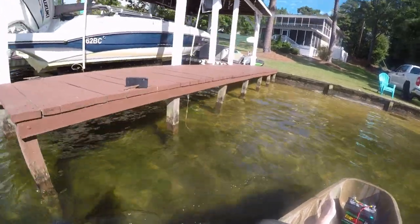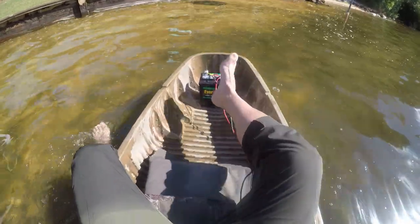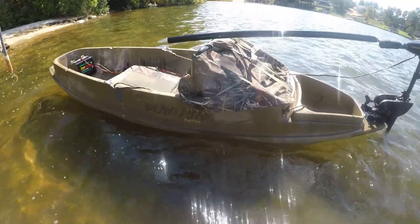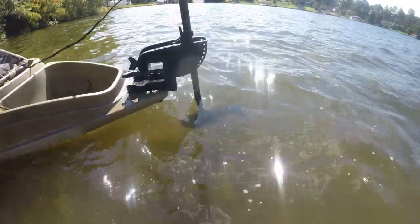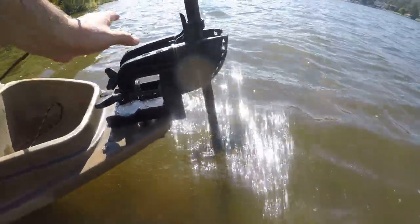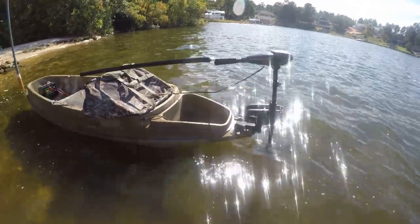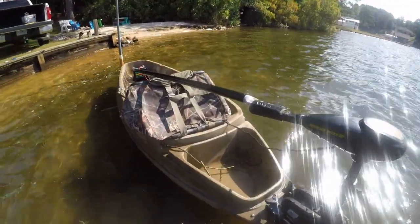I think it's going to work. The boat itself only drafts about three to four inches of water, so my limiting factor of course will be the trolling motor setup, but I can actually raise it even higher to get even shallower. I think we've finally found success — third time's a charm.